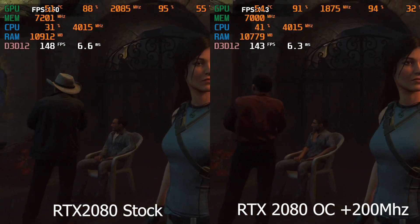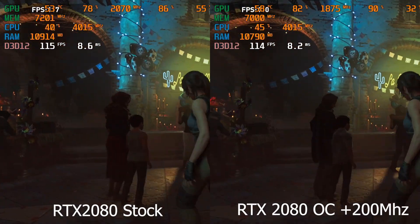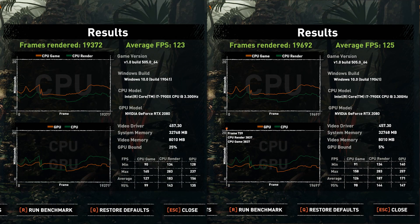Lastly, Shadow of the Tomb Raider. We're only looking at a 2 FPS increase. However, if you look at the GPU-bound metric, before overclocking it's actually 25% GPU-bound, but after overclocking it's only 5% — meaning it is actually our CPU limiting the FPS, not the video card.